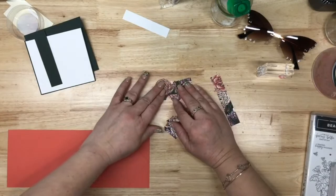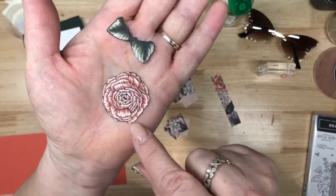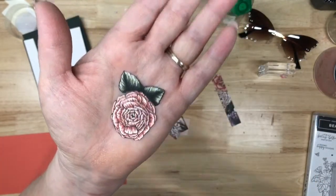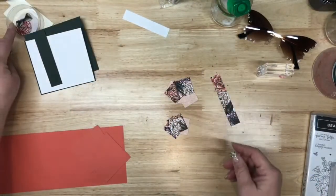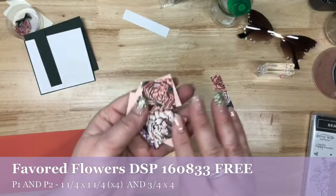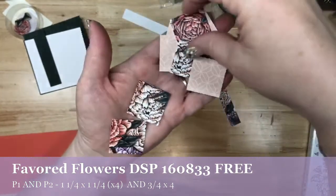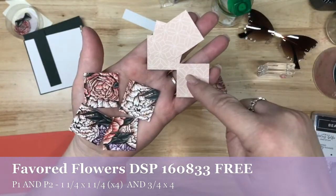I have these pieces — and I did all the fussy cutting already. I fussy cut the flower and the coordinating leaves, which connected on the designer series paper. This will be part of our decoration. The DSP I'm using is Favorite Flowers. You will need two different patterns: the flower pattern and the geometric pattern — pattern one (P1) and pattern two (P2). You're going to need four of each, so I have eight pieces total.